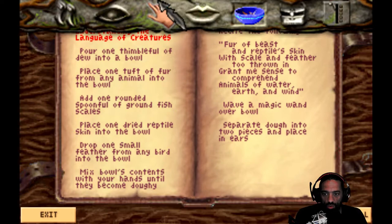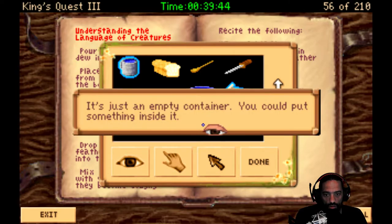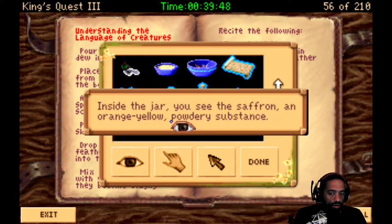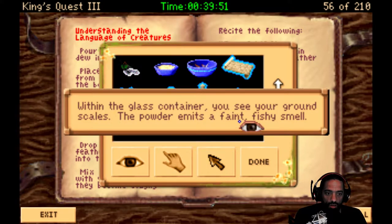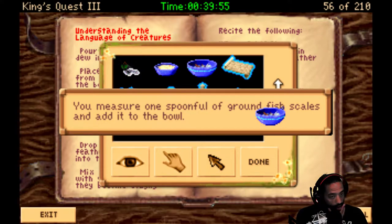One rounded spoon of ground fish scales. Which one is it? Fish scales. Quick, I don't have time for all this. Saffron. Nightshade. Scales, there we go. Take that. Put it in the bowl. You measure one spoonful of ground fish scales and add it to the bowl.